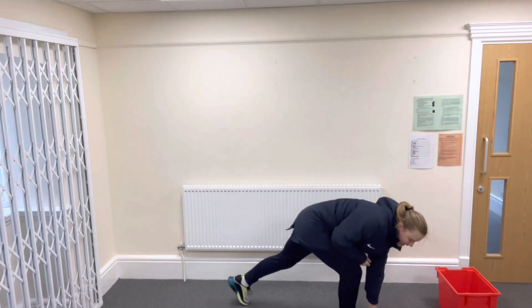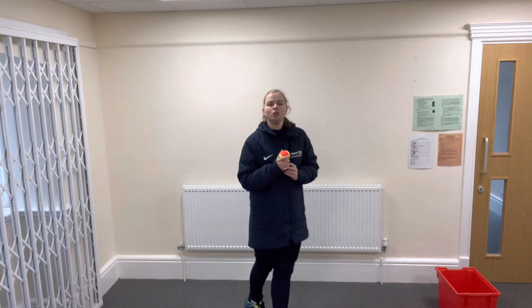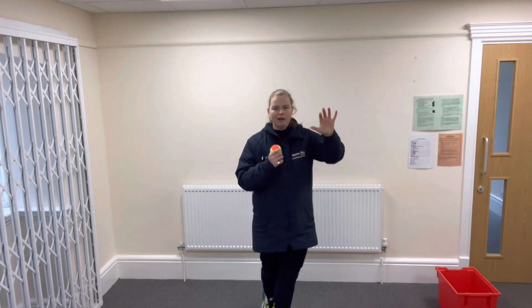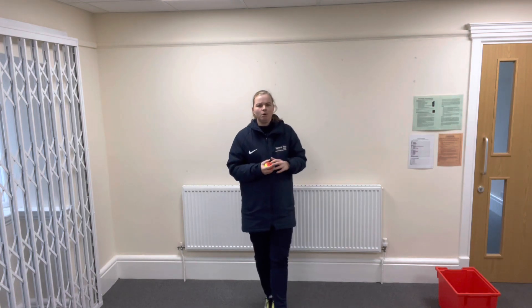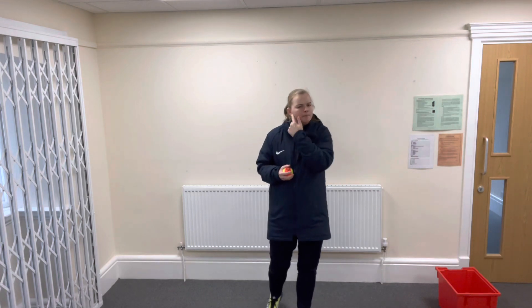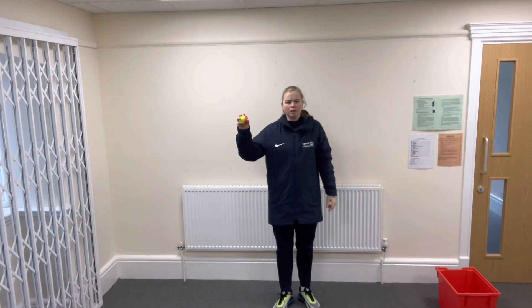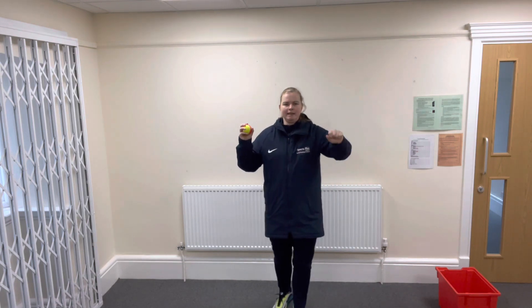Nearly — it doesn't matter if you miss. This time when we're throwing underarm, we can use our other hand to help us as well. Have a little think what we can do with our other arm. Miss Wood's got the ball in this hand — what could I do with this arm to help me get it into my target?